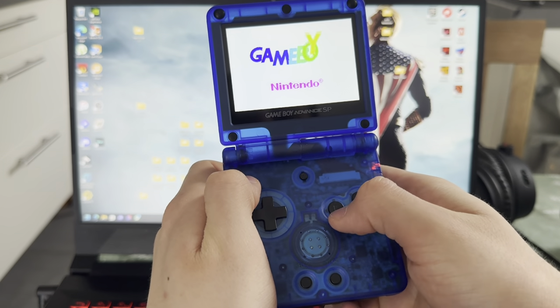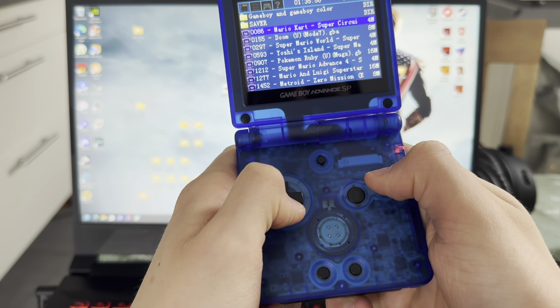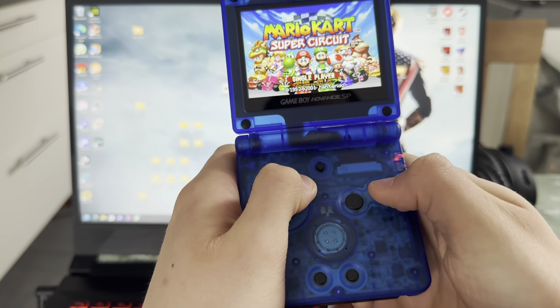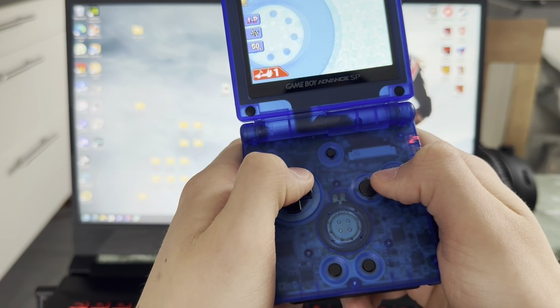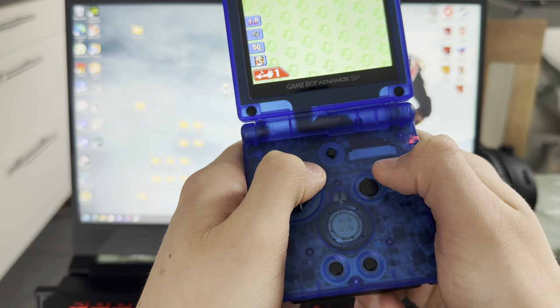And now let's look at Game Boy Advance games. For this demonstration I will be using Mario Kart — why not? Beautiful game. As you can see, everything works. And since it's an EasyFlash, it will run really well. There won't be any spiking, from what I've seen at least.